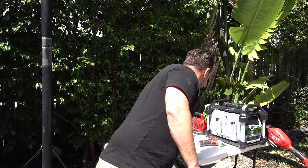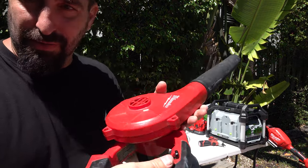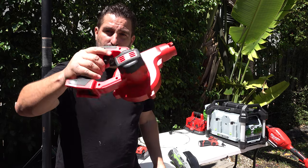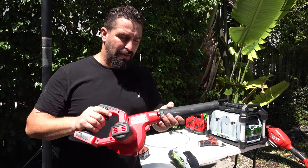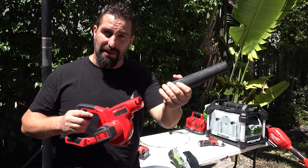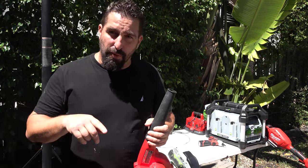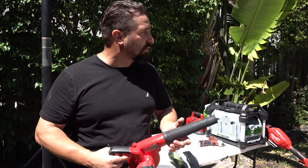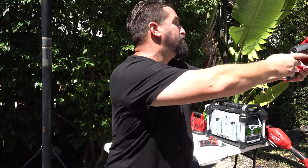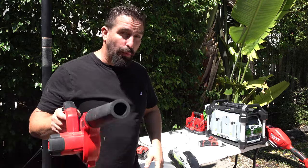Let's talk about the blower. This little thing is incredible, especially if you want to inflate things. Look how small this is. It actually has an extension, but I don't use the extension. I use this to inflate a lot of my rigid inflatable boats. Inflatable boats have a particular valve that you need to use.